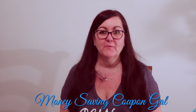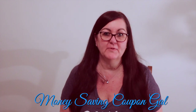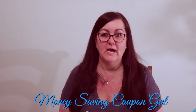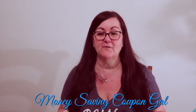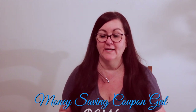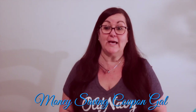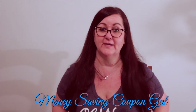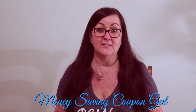Hi everybody, it's Money Saving Coupon Gal. Welcome back to my channel — if you are new, welcome! I have a couple of Dollar Tree hauls to do; they're kind of large so I'm going to do them separately. Since I've been feeling a little bit better I've been getting out, and I have withdrawals from not crafting. I'm excited to be back in the real world. Let's get started on this Dollar Tree haul.